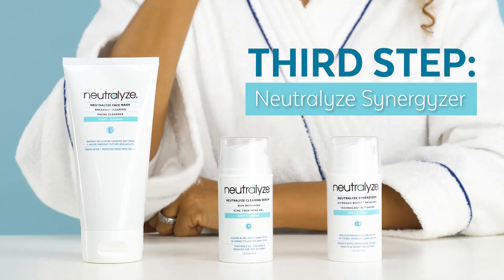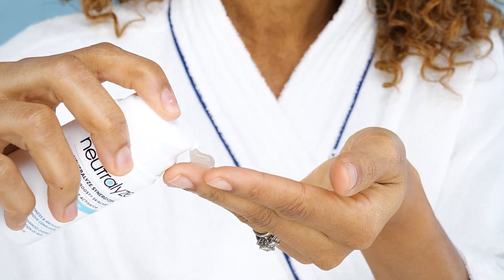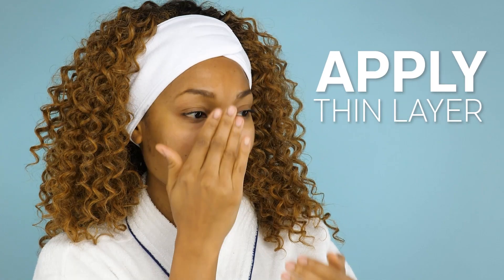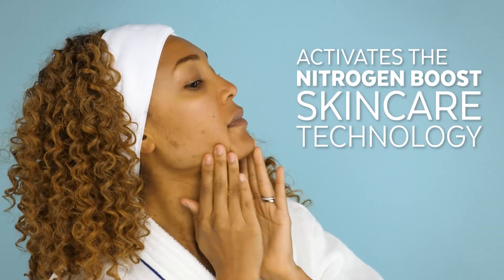Step three is the Neutralize Synergizer. Pump the desired amount of product into your hand. Apply a thin layer to the entire affected area and massage into your skin. You should use roughly the same amount of product as the Clearing Serum and apply to the same areas. When the Clearing Serum and Synergizer are mixed on the skin, it activates the Nitrogen Boost skin care technology. Allow three to five minutes for the product to completely absorb into the skin and do not rinse off.